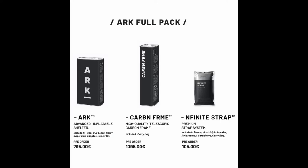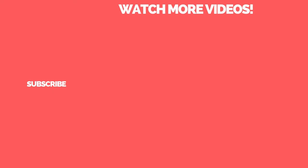Currently the Ark is in the Kickstarter campaign phase and you can purchase the Ark tent by itself or with the carbon frame. Both kits come with a pump, a repair kit, and pegs. If you're interested, you can find a link in the description below.